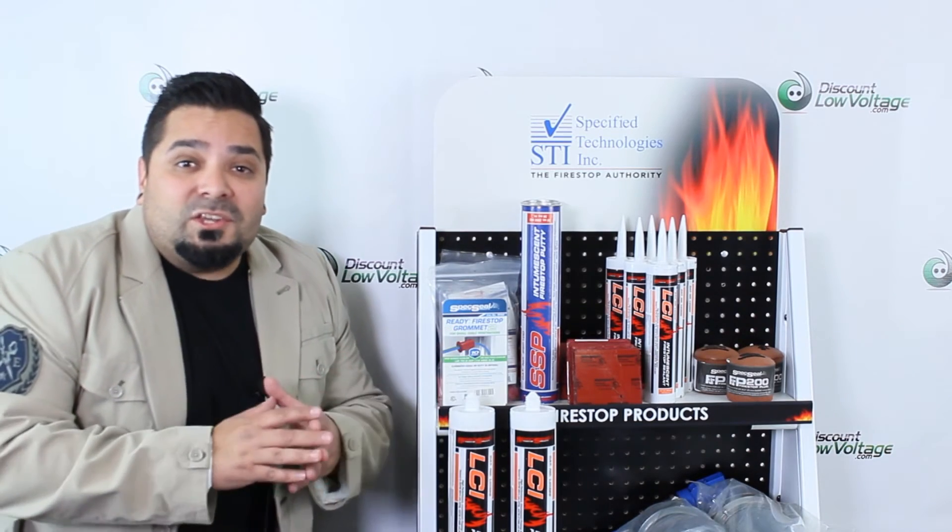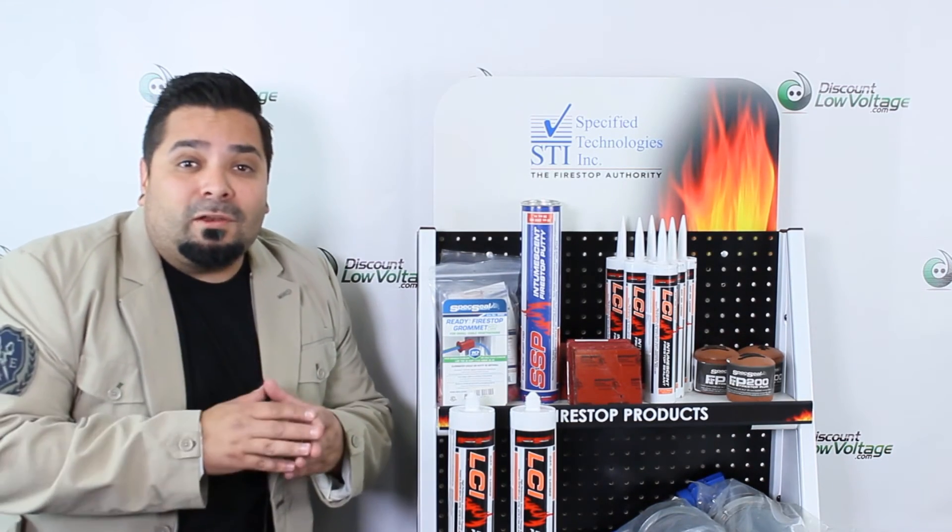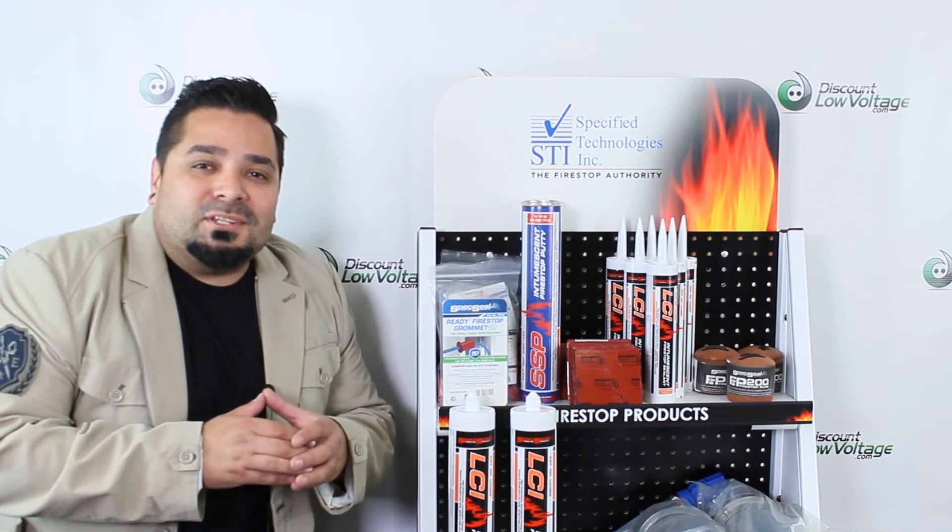For more information, spec sheets, pricing, and to order online, visit discountlowvoltage.com.